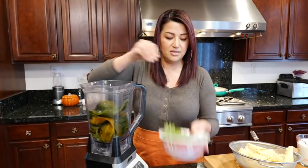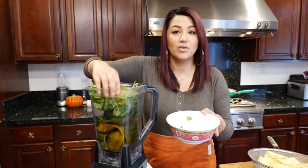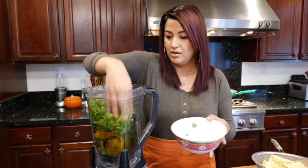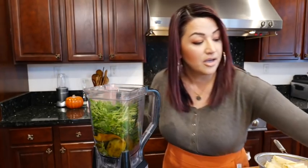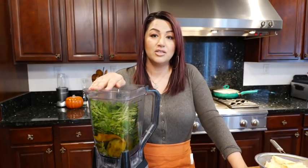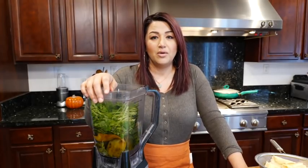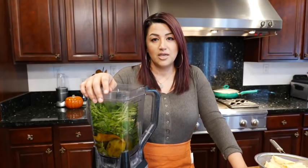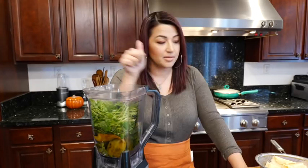Let's go ahead and add our chiles. We're going to add our cilantro — and the cilantro is to taste; if you don't like it, you don't need to have it. For our family dinner today, we have a family member that has a tomatillo allergy, so that's why I'm not going to be adding it to this recipe. Make sure to look in the description area for my recommendation.